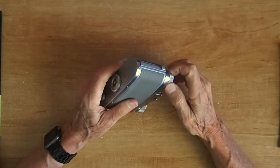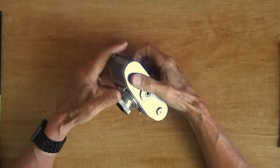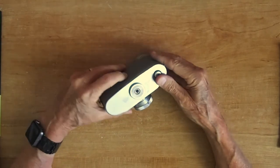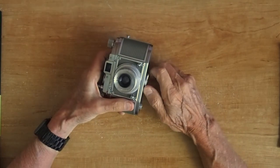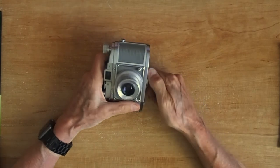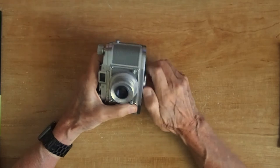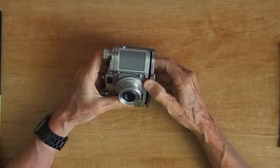That's to rewind the film — there's no film in it right now. On the bottom, this little window here is — ironically — left-hand thread, so to release the back you have to turn it clockwise, instead of what you'd expect, which is counterclockwise, to unscrew the back.